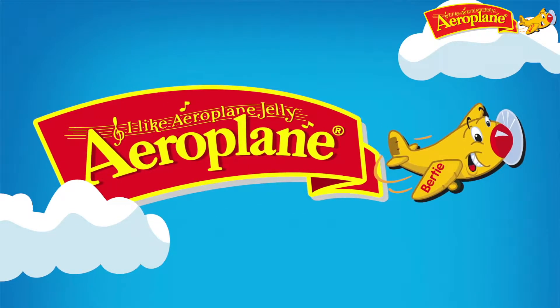Hi, I'm Dylan from the Paper Pilots, and I've teamed up with Aeroplane Jelly to show you some amazing paper plane designs.